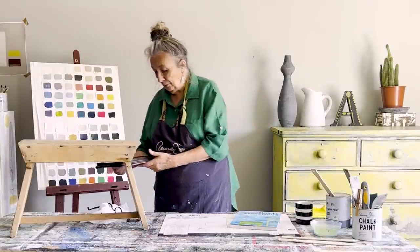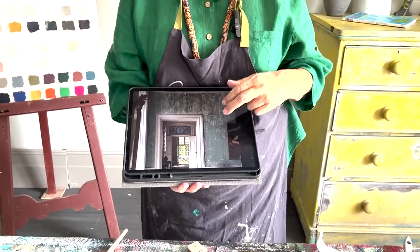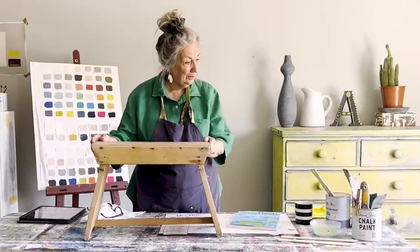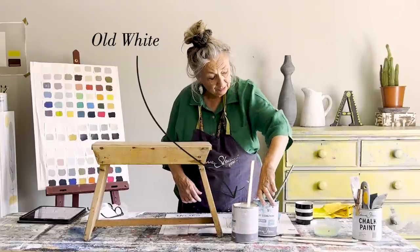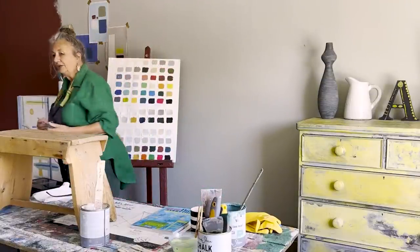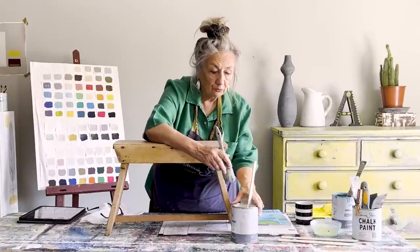I wanted to show you another inspiration for me. It's in this room here — it's in Sweden. And I love the way that it's the blue and the white, and you just get this very random texture. That's what I'm going to try to achieve. So I'm going to use those colours: Provence and Old White. So the first colour will be Old White. Now I'm going to paint this. I'm going to use a brush with good bristles — my round brush — because I do want some texture in it. I don't want it to be flat.